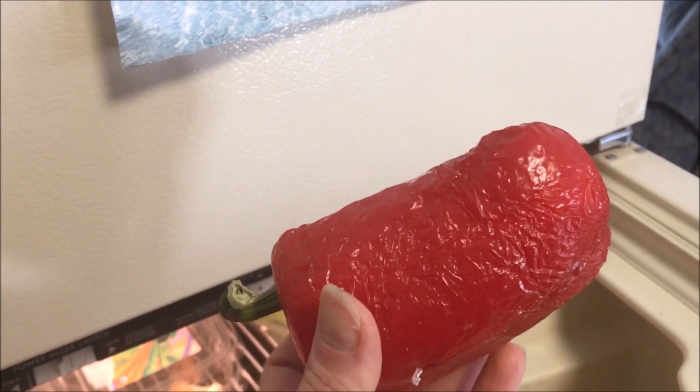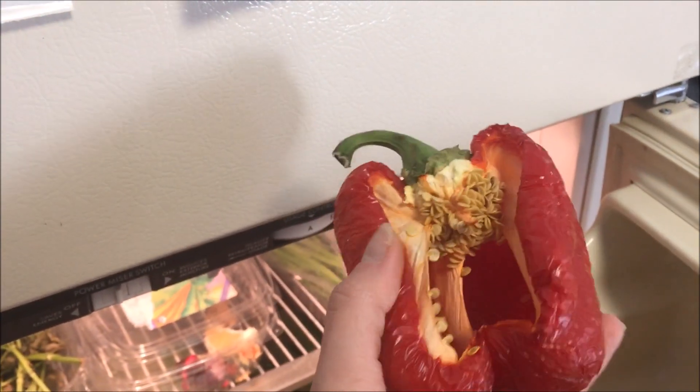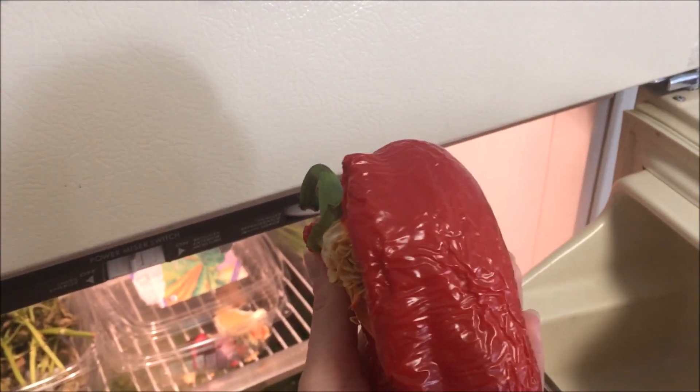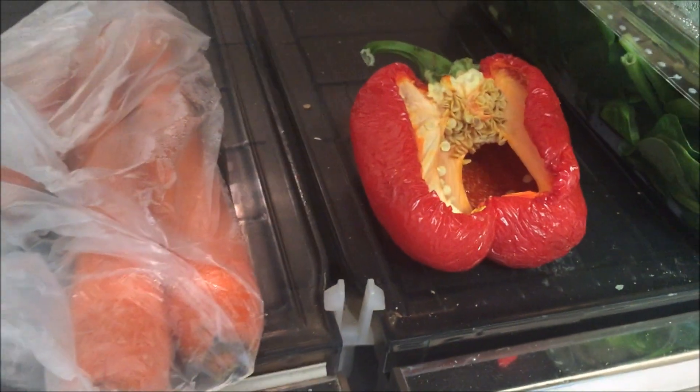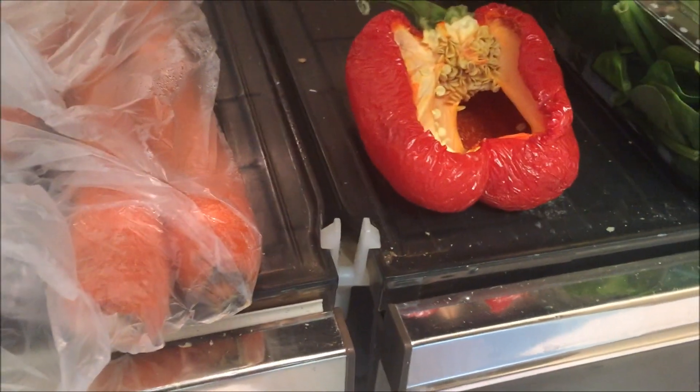A lot of you guys asked me about drying fruits and veggies. Well, this is what I do with my veggies — I just let them sit in here and let them wrinkle, and it adds a wonderful tasty flavor to dressings. I also got carrot and celery in there.